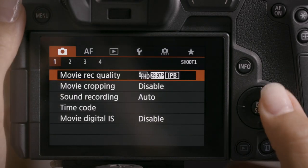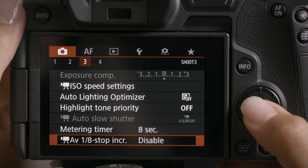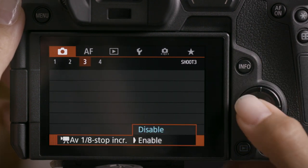When shooting video, take finer control over both exposure and depth of field by assigning lens aperture to the control ring. For the most precise control, use 1/8 stop increments to make fine adjustments to lens aperture while recording.